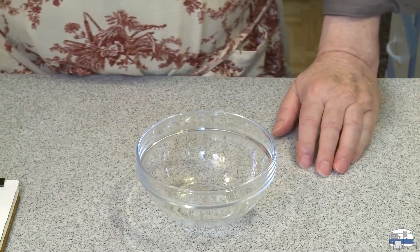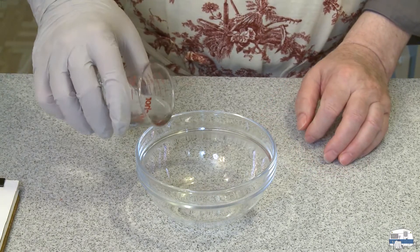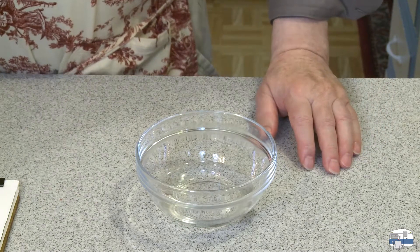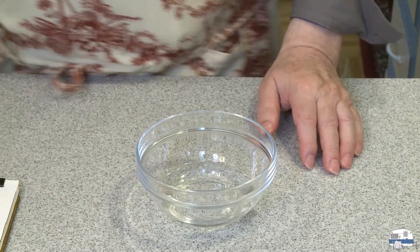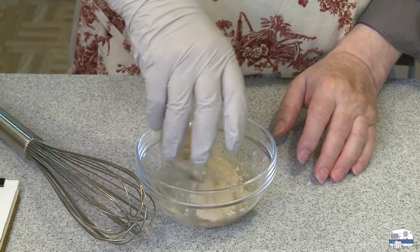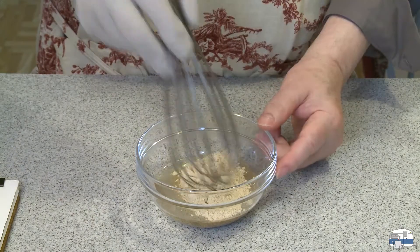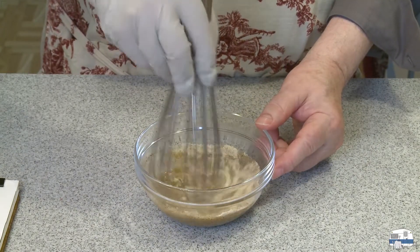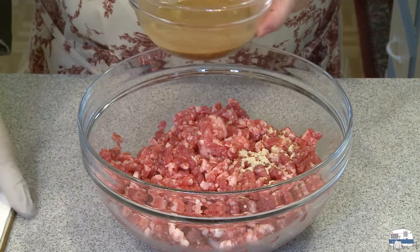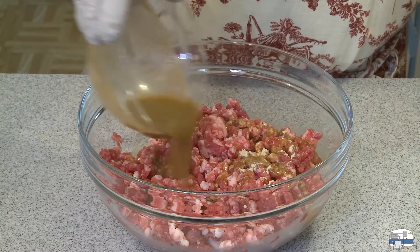For the water, two and a half fluid ounces is what I need. There's two and a half fluid ounces. I'm going to need a whisk. Put the mixture in there, and then whisk that to dissolve it all in. There's my meat ready. There's my mixture ready.